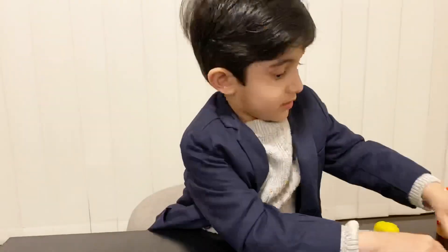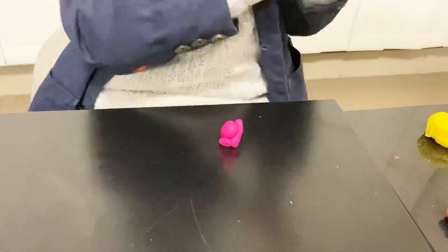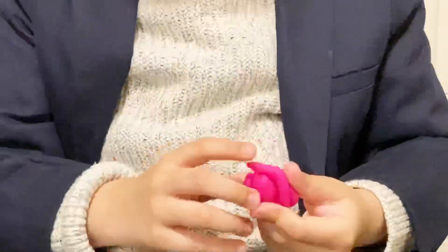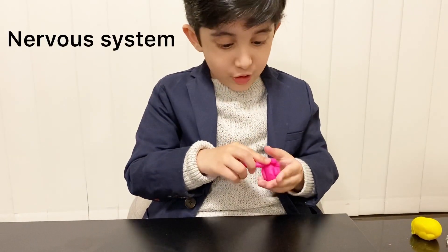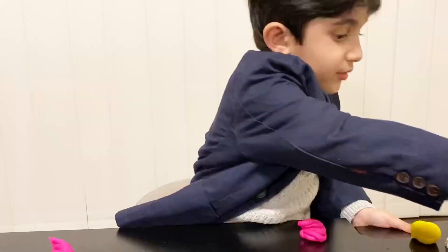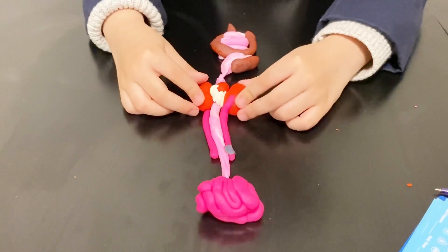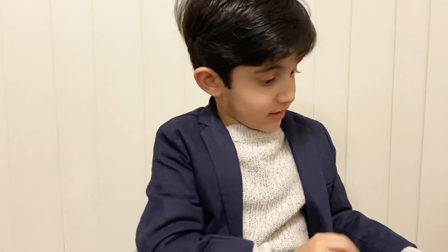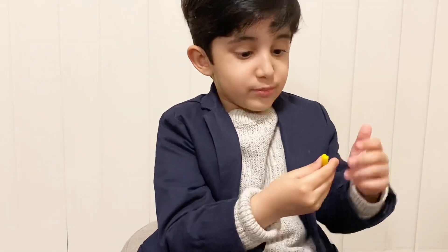We have to make the brain first. The brain is part of the nervous system. Now we have to make the nerves. The nerves send electrical signals to the brain, but some of them take electrical signals from the brain.